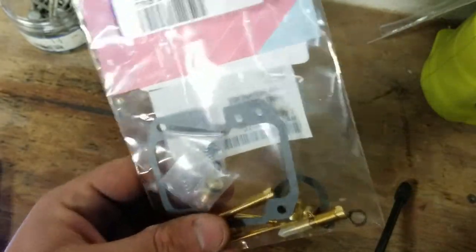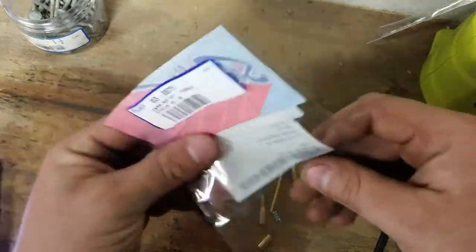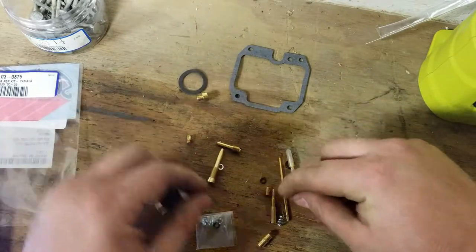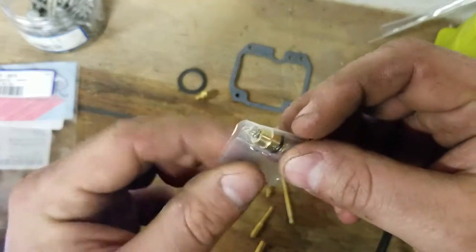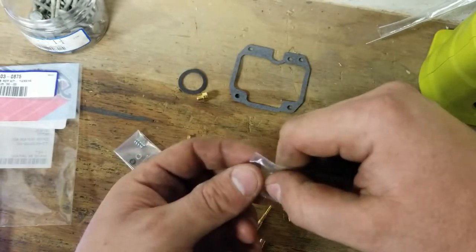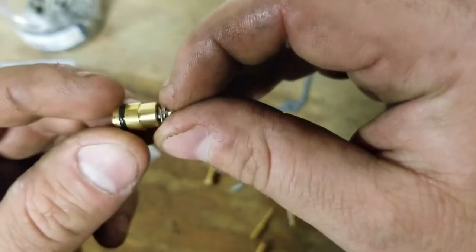A lot of times you get a carb kit, it just comes with a gasket and two or three jets. This, as you can see — this is a TTR-125 kit by the way — you get several different O-rings, you get the bowl gasket, some other gasket, you're getting the needle, springs, you get the seat and the float. I'm not sure if the stock needle or the stock float — this would be the whole float valve — I'm not sure if the stock TTR one will work or if you have to replace this whole seat. I'm going to find that out in a little bit.